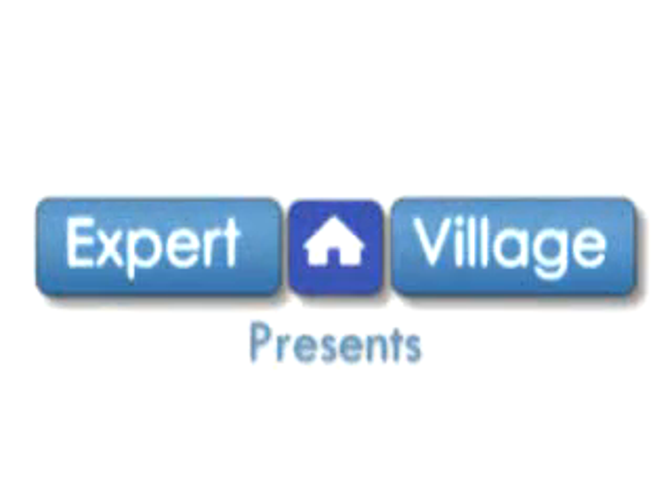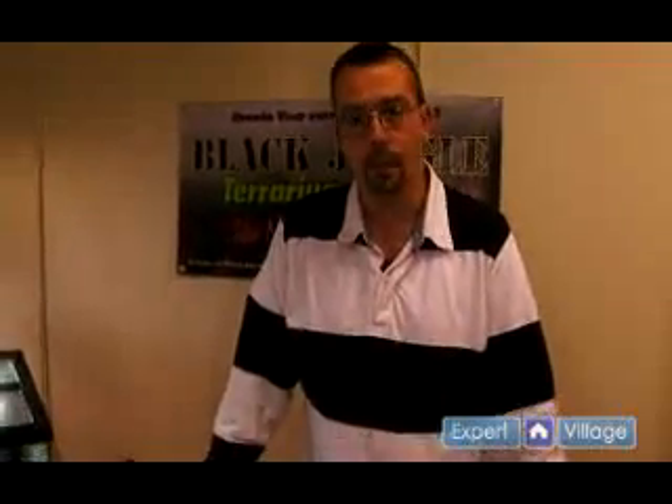Hi, my name is Richard Rivas. I'm co-owner of Black Jungle Terrarium Supply and I'm here today on behalf of expertvillage.com discussing the best way to bring your poison dart frogs from the egg stage all the way up through froglets.